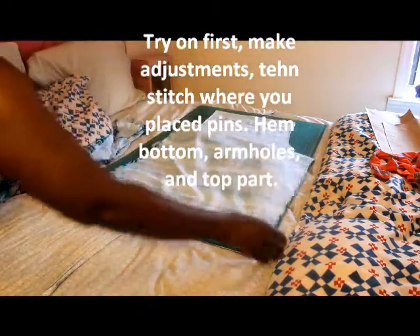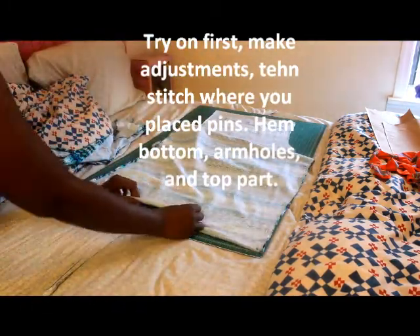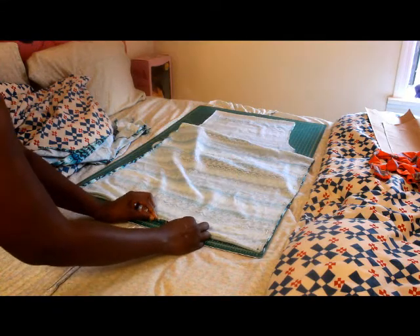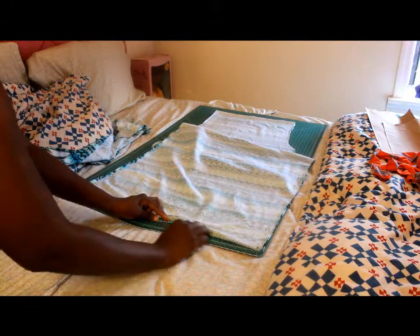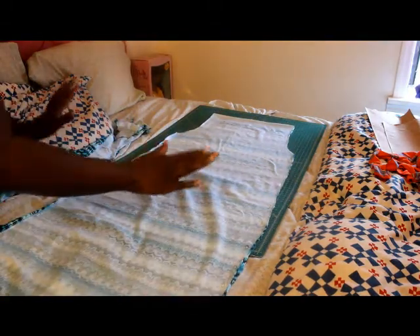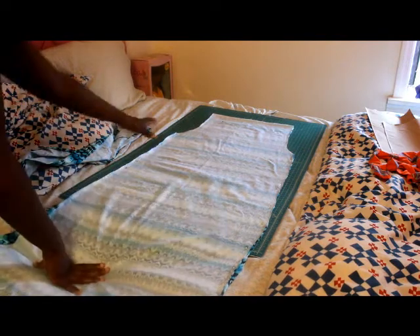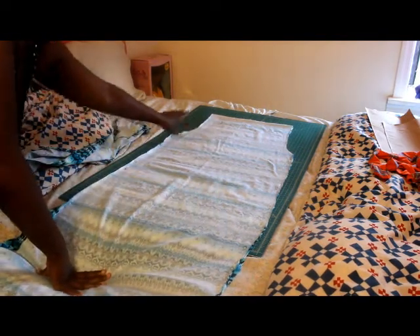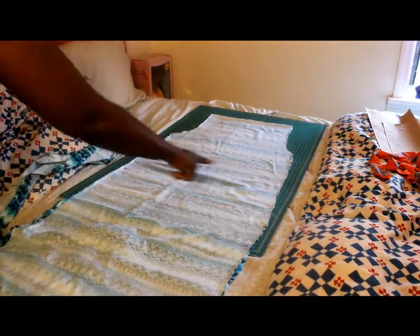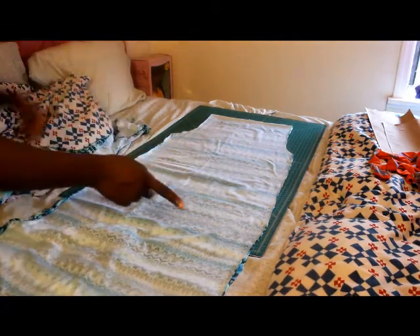To hem the bottom, you're going to fold it over one half an inch and then fold it over another half an inch, then stitch all the way around. You also have to hem your arm holes, and then I'll show you how to do the top portion. I'm not sure if I'm going to add elastic to the middle yet — I'm going to try it on and see.